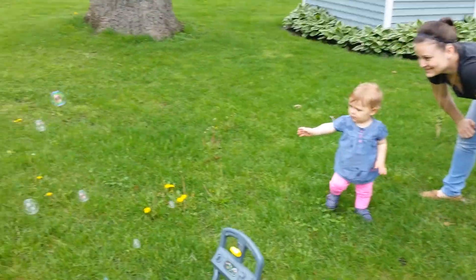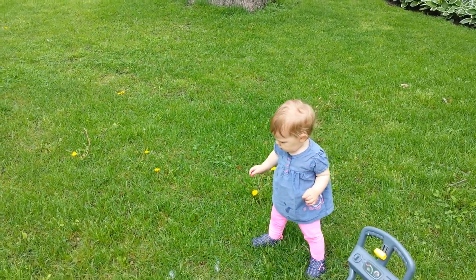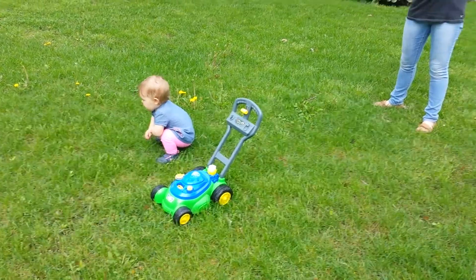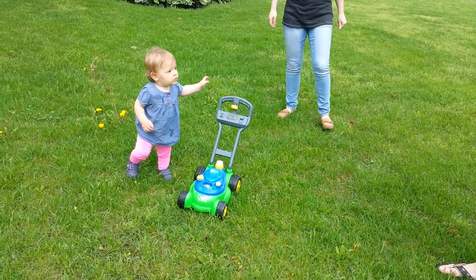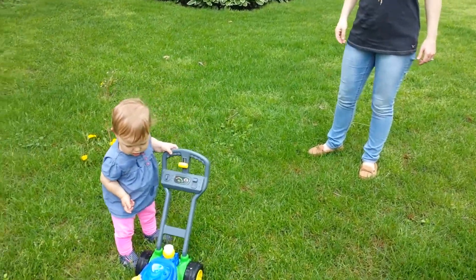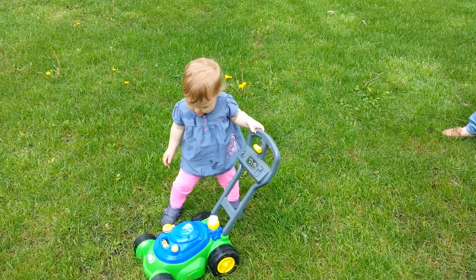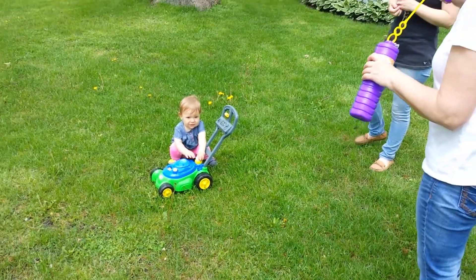Look at all those bubbles! Grandma's trying, but not a whole lot of them are coming out. They were blowing bubbles at daycare the other day. She was just loving it.